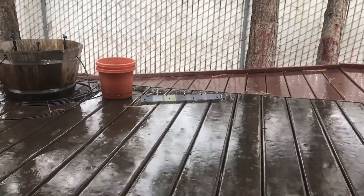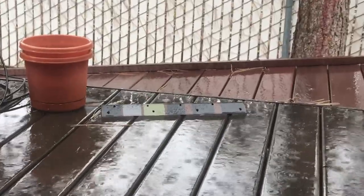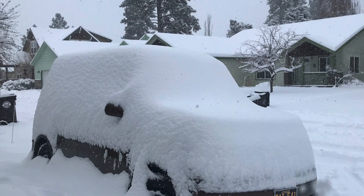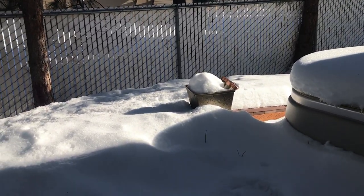If you stumbled upon this video, this is actually part two of this rust encapsulator test. If you haven't seen part one, that explains everything about the metal, the painting process, and all that — click the link up in the corner. This is the two-year test, and it was a much better year for the test because we got an above-normal amount of rainfall and about the normal amount of snow.